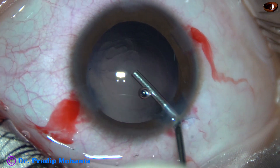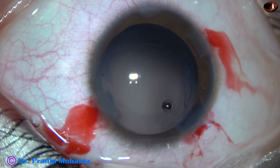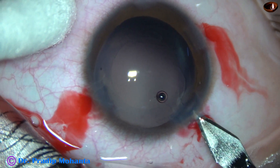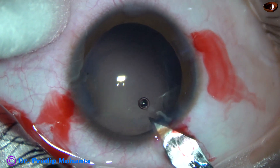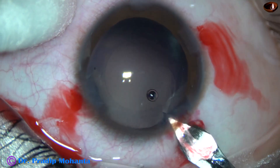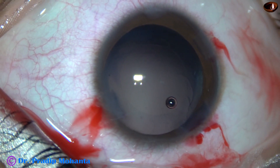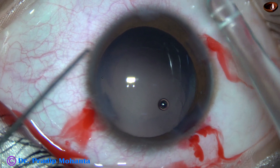Visco again fills the capsular bag and the anterior chamber. In this case I am going to use a B cartridge, so I am going to enlarge the main wound to about 3 mm. Since the wound is on the sclera just behind the limbus, even this 3 mm wound will not require any suture.